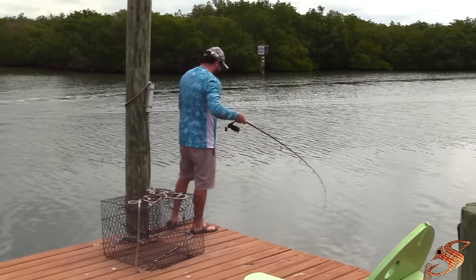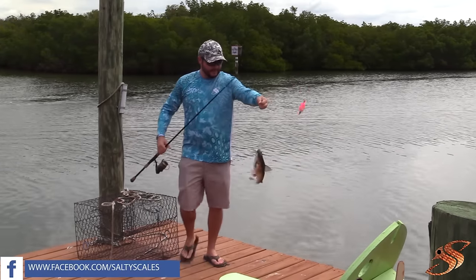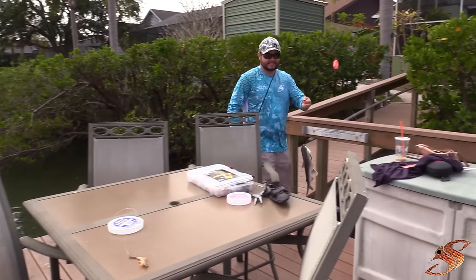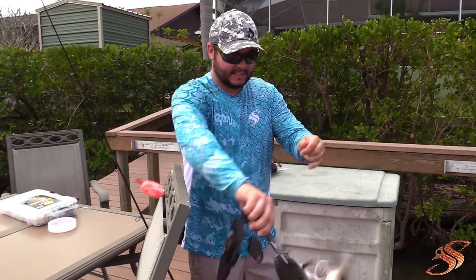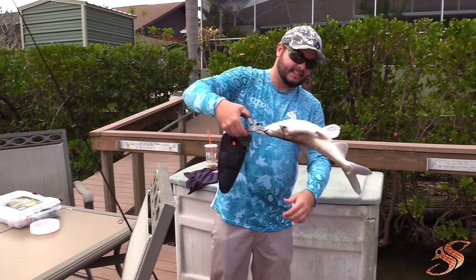It's a catfish, guys! Look at that fat belly on that thing — what in the world! I turn around and my rod's been going off over there. Look at the belly on this thing! All right, so now you've seen my first two favorite methods of hooking a live or whole shrimp. Now let's move to the third.